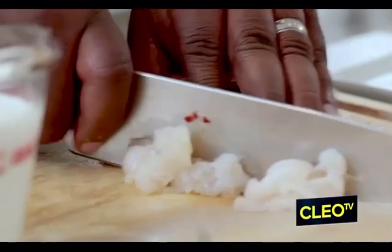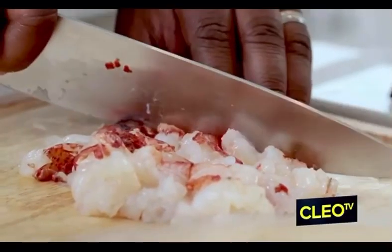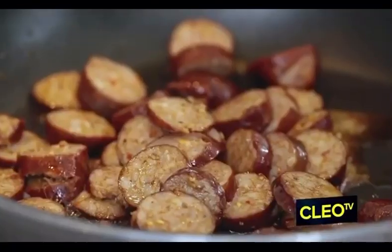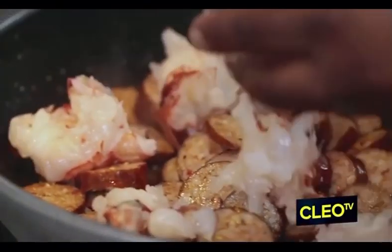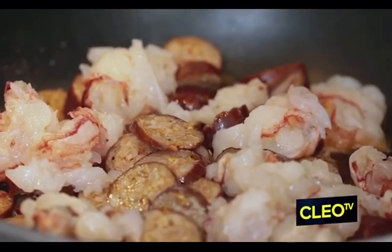I'm going to slice these lobster tails up. Before I was vegan, I did love a good lobster mac. And trust me, if you tasted this one, you still would love a good lobster mac. So now that we got that lobster all sliced and diced up, we're going to incorporate it right in with that andouille sausage — you have all those amazing flavors just coming together.